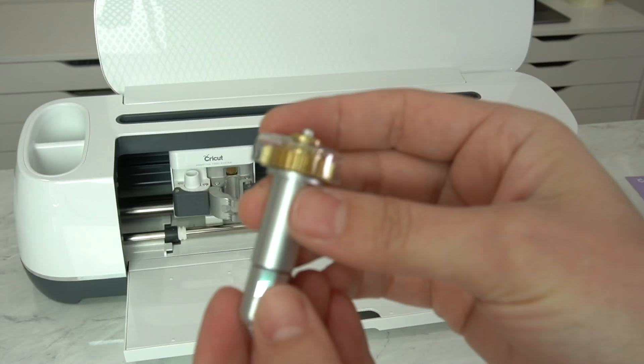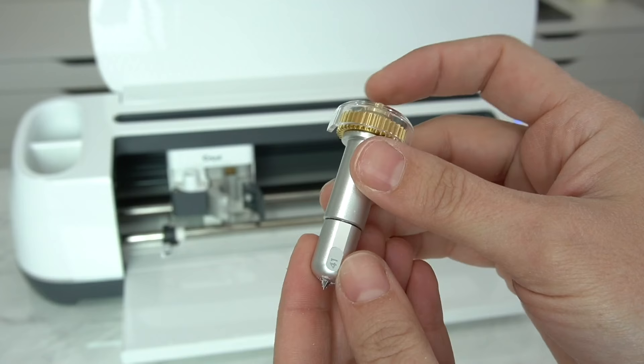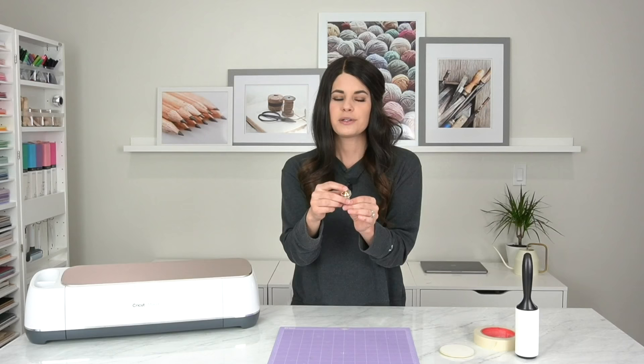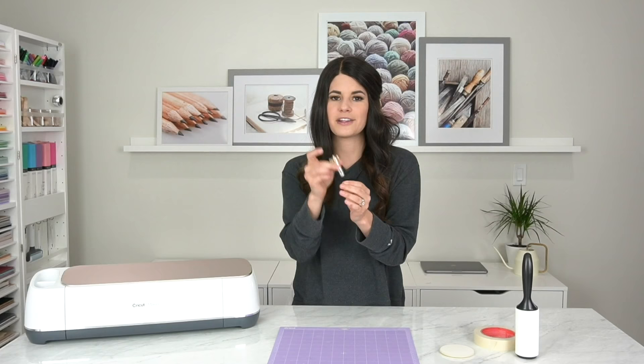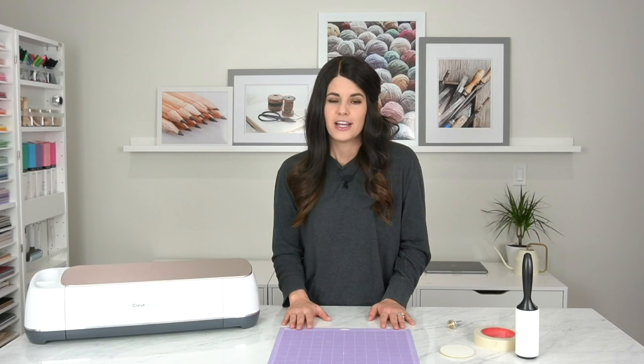Right here I have the quick swap housing, which is the housing that you use with a scoring wheel. It's not the same as your rotary blade housing — it has a little plunger on the top whereas your rotary is just flat. You can click the plunger at the top and snap those apart, then put them back together and latch them back. Quick swap housing with the engraving tip — as always I will put all of the links in the description below.